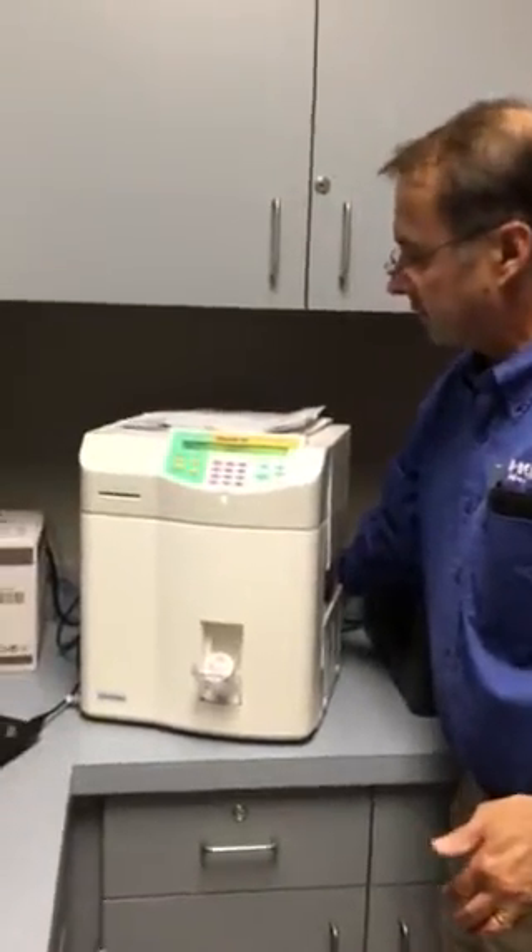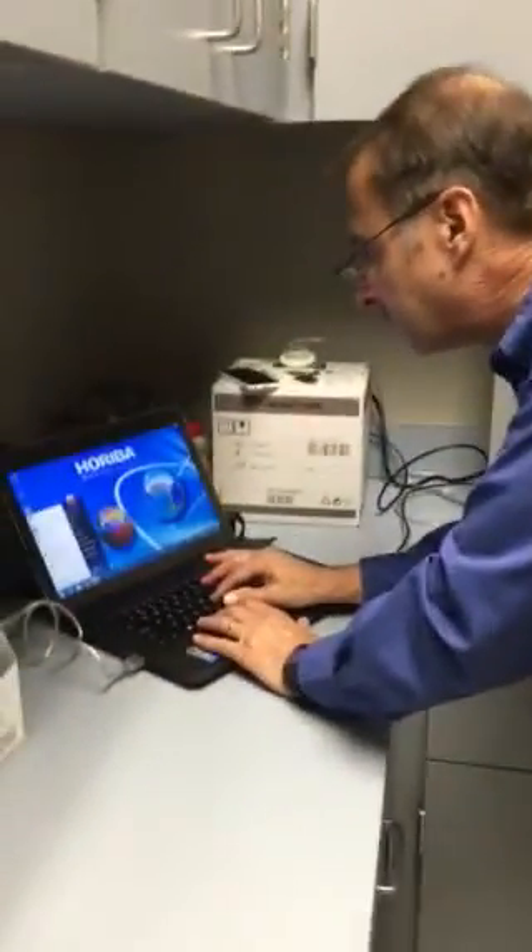Back here next to the power cord, there's an old toggle switch if you want to take a look. It's right next to the power cord. I'm just going to shut this down and bring everything up.